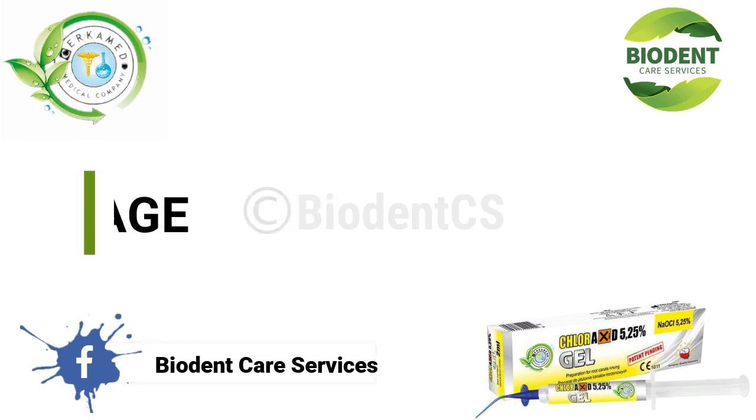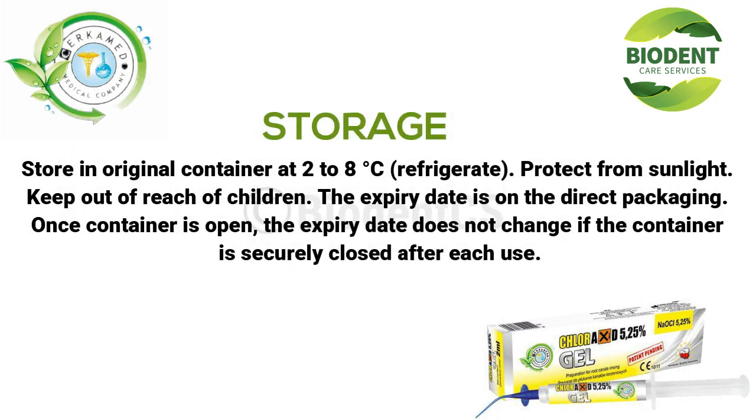Storage: store in the original container at 2 to 8 degrees Celsius. Refrigerate. Protect from sunlight. Keep out of reach of children. The expiry date is on the direct packaging. Once the container is open, the expiry date does not change if the container is securely closed after each use.